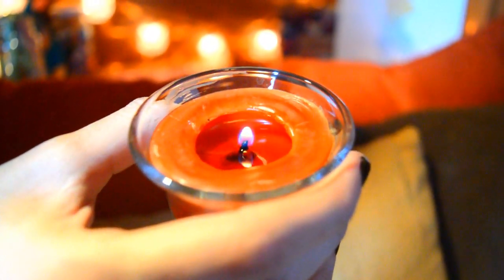Por último, me encanta poner velas aromatizantes en mi habitación en esta temporada.